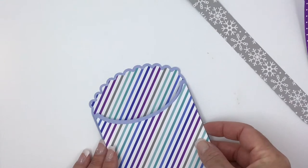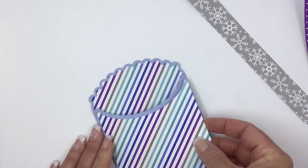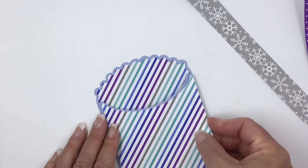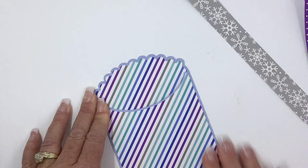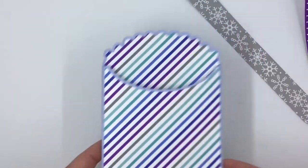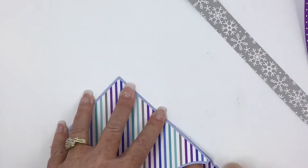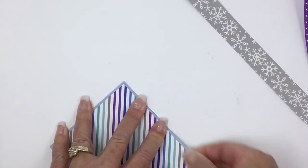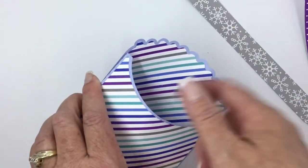At Christmas, people were using these a lot and putting cookies and a gift card, or a candy bar and a gift card, or a letter. Then you're just going to line it up and stick it down there. They really are — they make really thick — I mean, you can put some thick things in there. That one didn't stick; I must have got something on that edge.